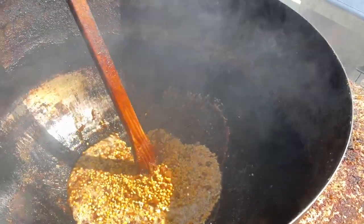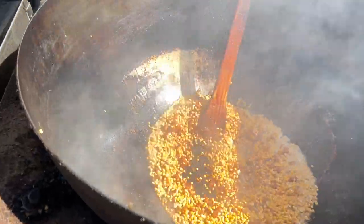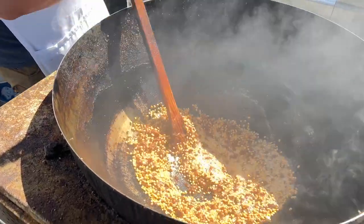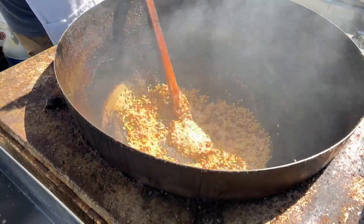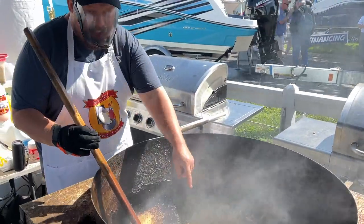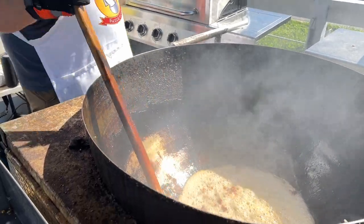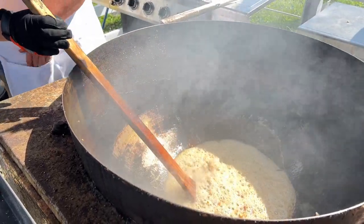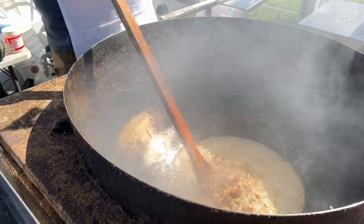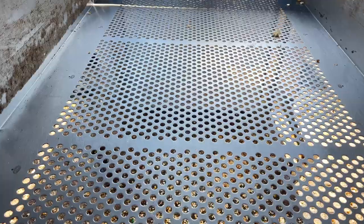I keep stirring continuously. The way you can tell the kettle corn will look really good is when it heats up into a foam-like state — I wonder if that's the molasses reacting; correct me if I'm wrong. But that's when I know it's going to come out nice, when that foam foams up. And there it goes, bubbling up nicely. By this time people are watching like, what is going on?